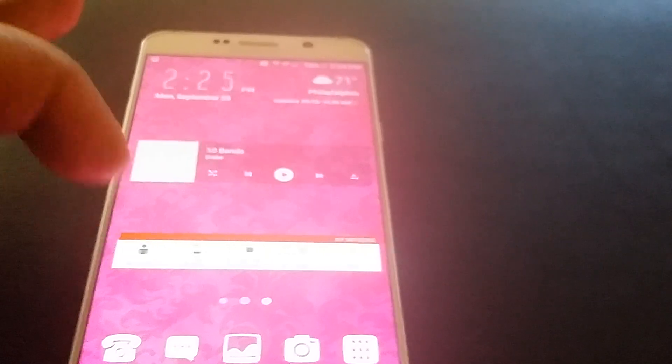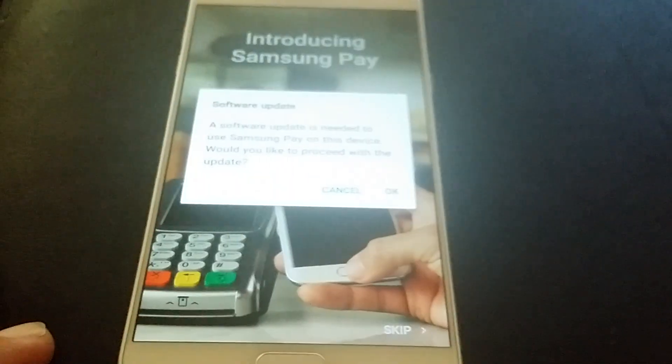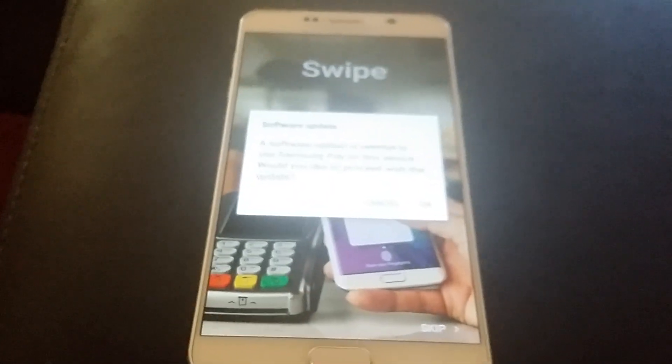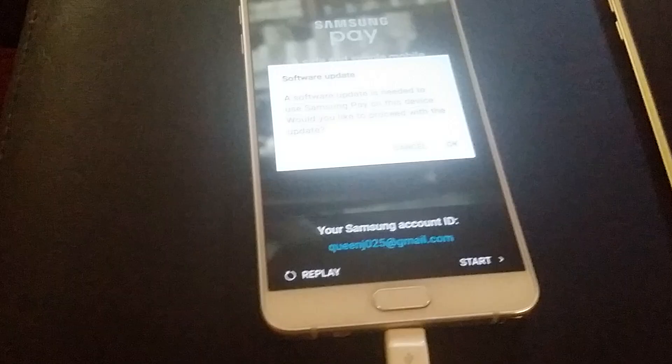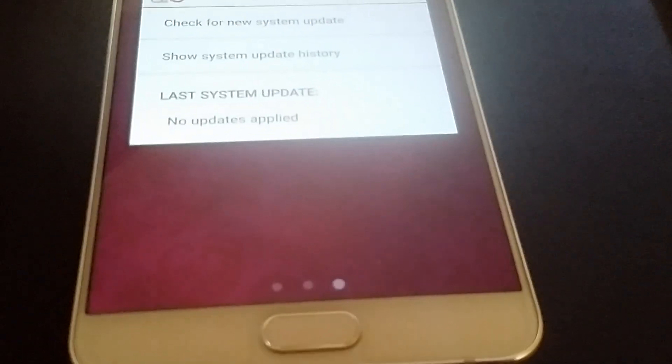Now it's going to go through all these manual updates. Done. Now I'm going to look for it. There we go - now it's asking for an update. The phone is dying so I have to put it on the charger. Check out my unboxing on this - it's a 10,000 mAh battery pack with Quick Charge 2.0. Now we're going to check for a new update and download it.